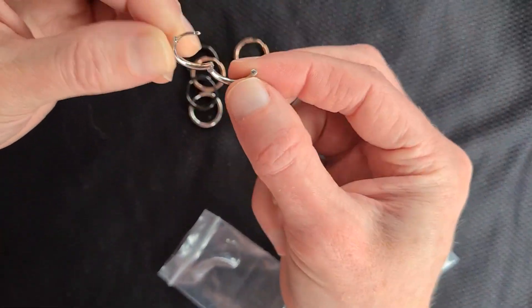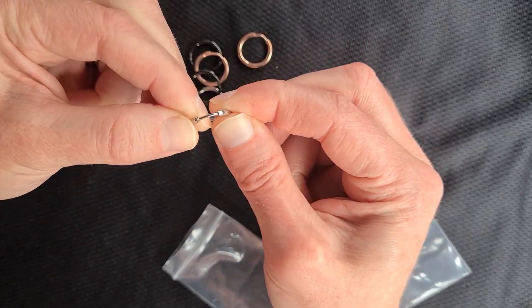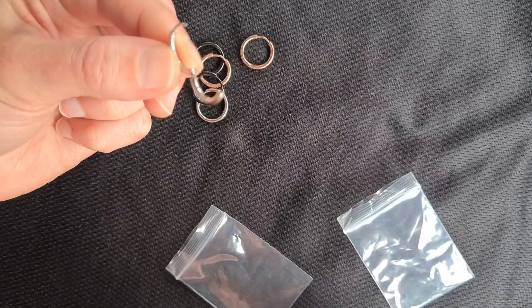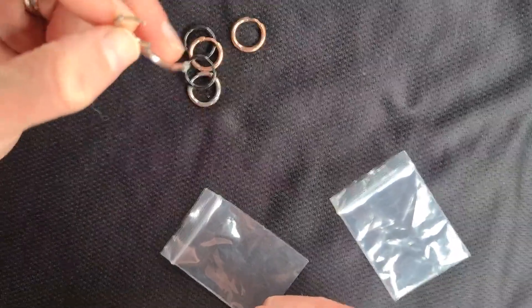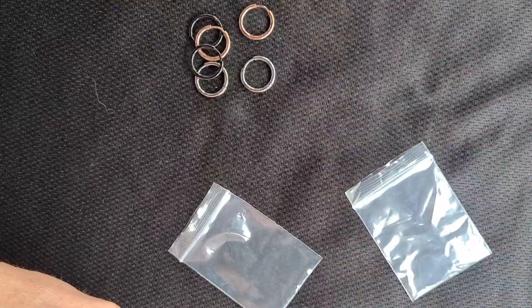What I like about them is they open, so they're a lot easier to get in than other hoops, and then they click in on the back, which makes it easier than having to turn to get them in. So yeah, high quality and I like them.